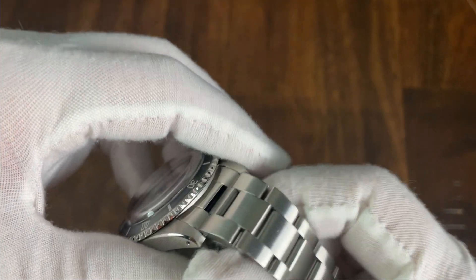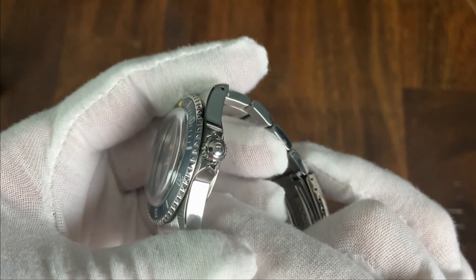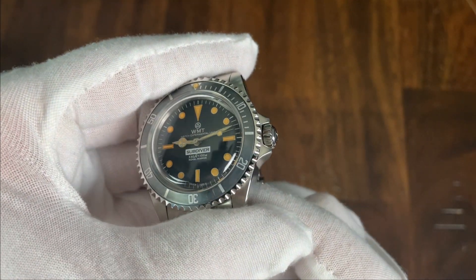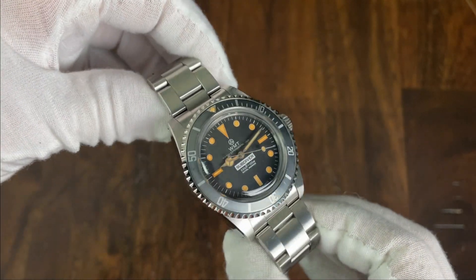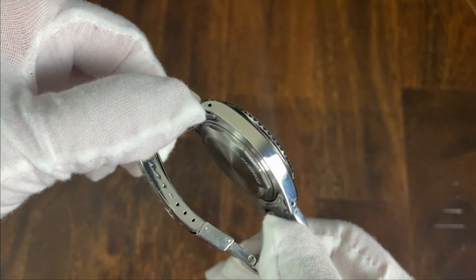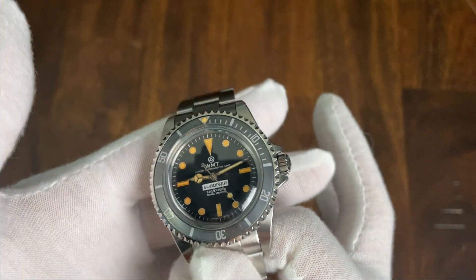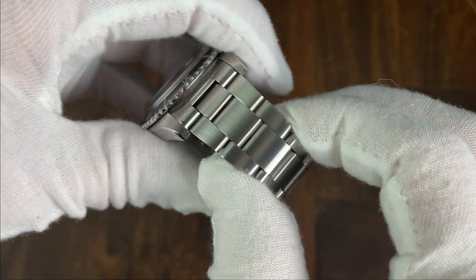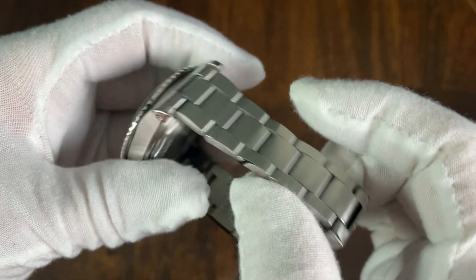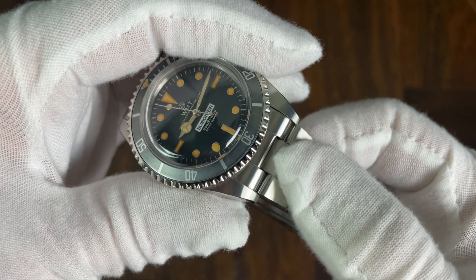The lugs are pierced for easy strap changes. The brushing on the lugs is consistent with the brushing on the end links, and the case features crown guards, though they are very stubby and don't interfere with crown operation. The watch wears flat across the wrist and is very comfortable on my six-and-three-quarters-inch wrist. It weighs in at 113 grams. The stock bracelet starts at 20 millimeters before tapering all the way down to 16 millimeters.